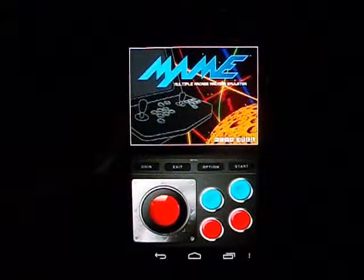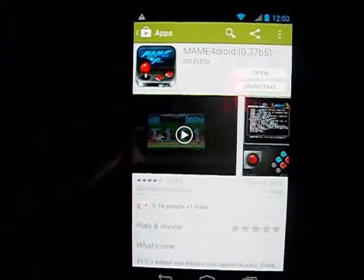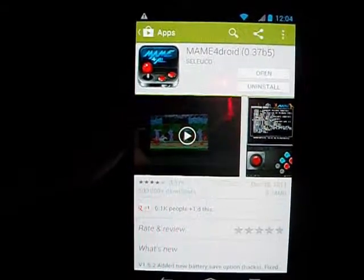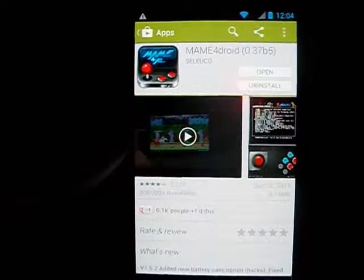Hey guys, welcome to my Game Reviews, and today we'll be taking a look at MAME for Droid. MAME for Droid was released back in December of 2011 on the Android market, and it's free for anyone to download so everyone can go and enjoy their old favorite arcade games.